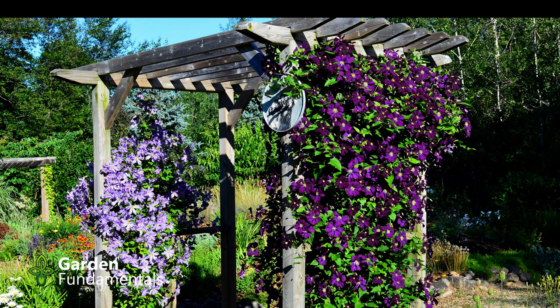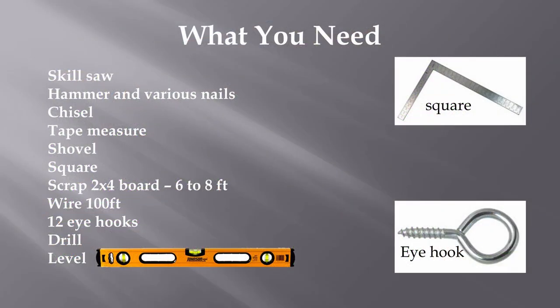That's not including the overhangs. You can build it exactly the same way I did and have exactly the same size structure, or you can modify it very easily to be a different size. In a few minutes I'm going to show you some different size structures that I built using almost exactly the same design as this one.